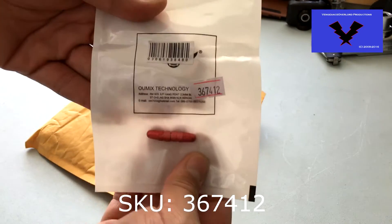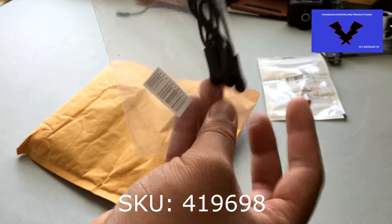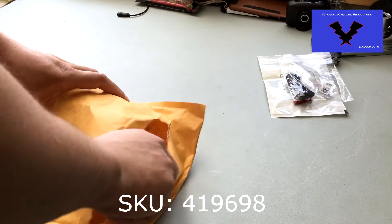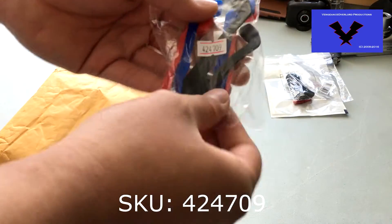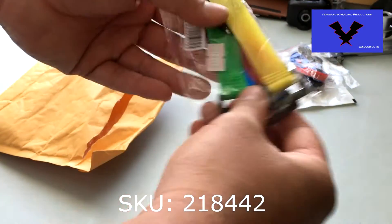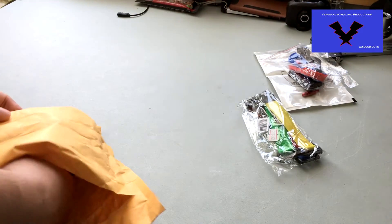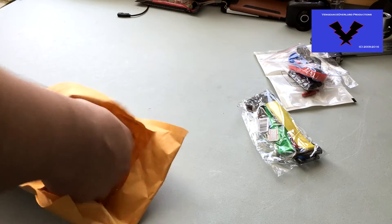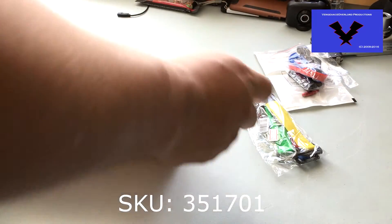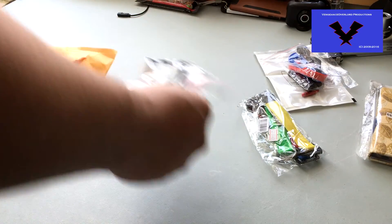The first item is SKU 367412 — the aluminum alloy bicycle tire Presta valve cap. SKU 419698 is the EDC extension zipper pull, and 424709 is the silicone glass fixing. 218442 is the velcro cable winders, and 351701 is the case for the iPhone 6 or 6S 4.7 inch.